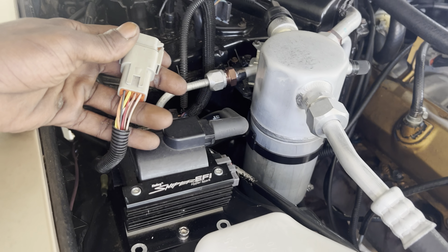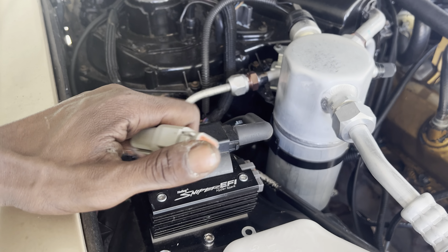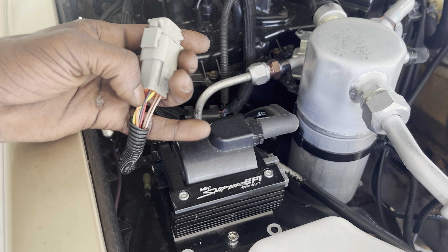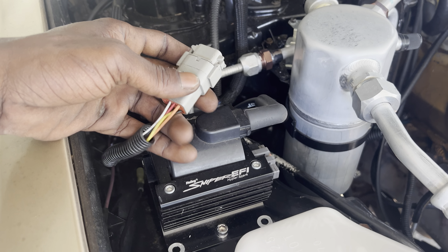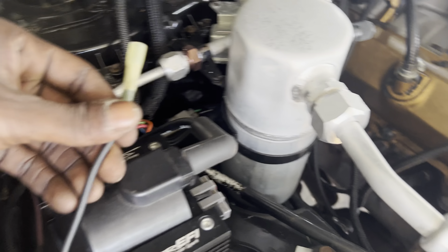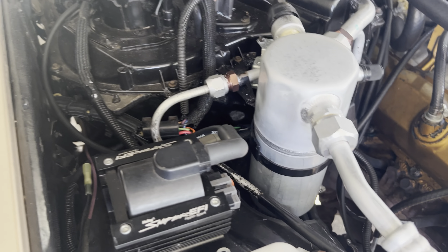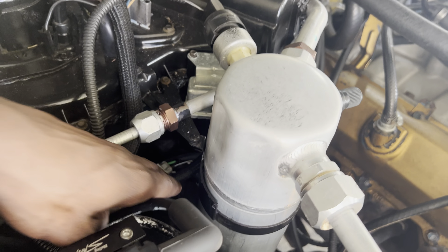I went ahead and wired everything I thought I'd need in the future to Deutsch connectors so I can terminate whatever I need. It's got a 5-volt reference, a sensor ground, a 12-volt switched, 12-volt constant, and about an 8 or 10 gauge constant power if I need to run something to it. I also re-did my AC harness and wired that with a Deutsch connector.